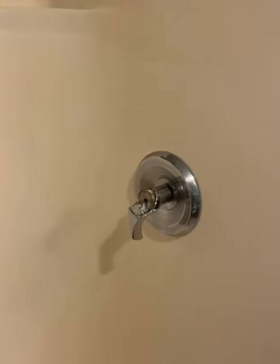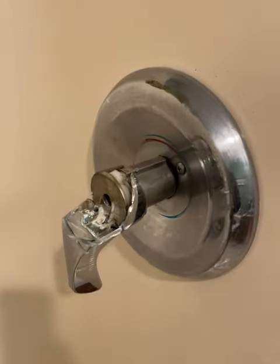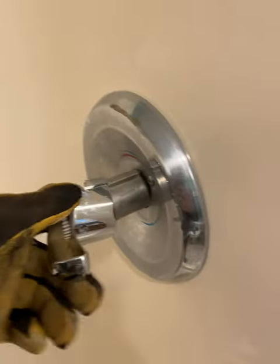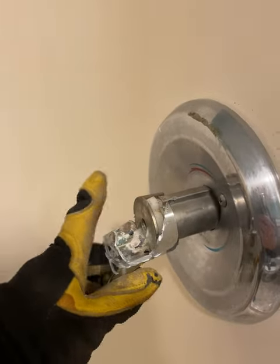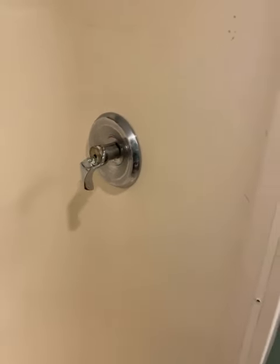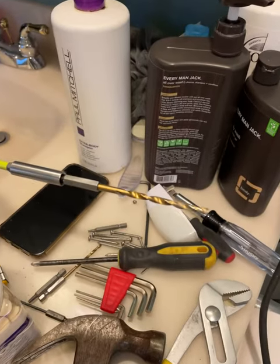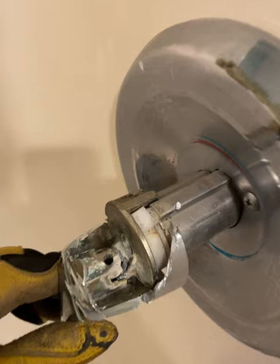If you're ever in a situation where you need to replace this thing and the bottom screw is stripped, there are a couple of options. I tried the first one from watching other YouTube videos — drill it, starting with a small drill and then moving up to a larger one. That didn't work, as you can see I came all the way through.